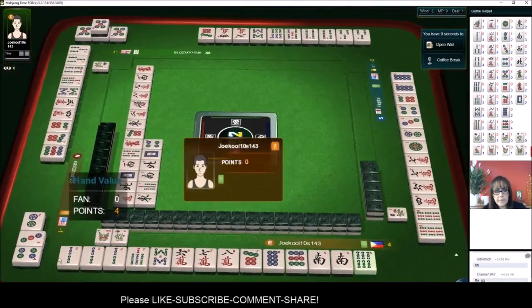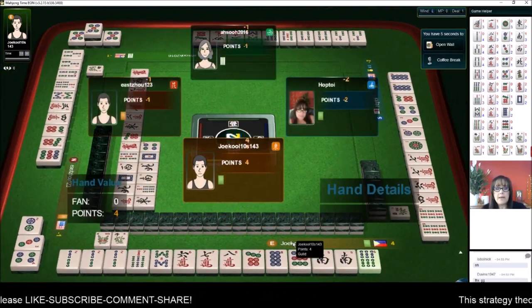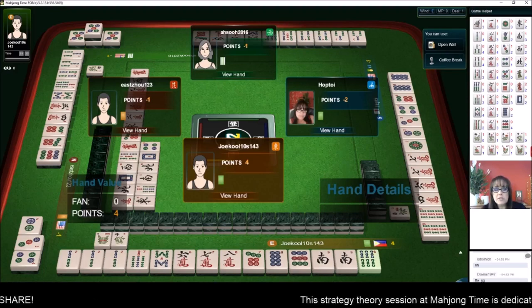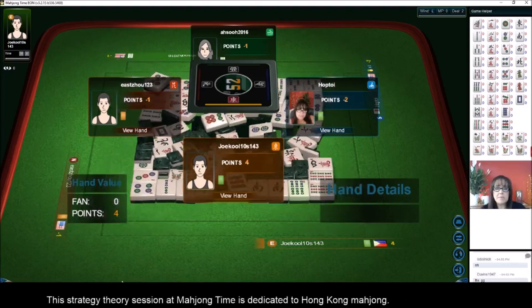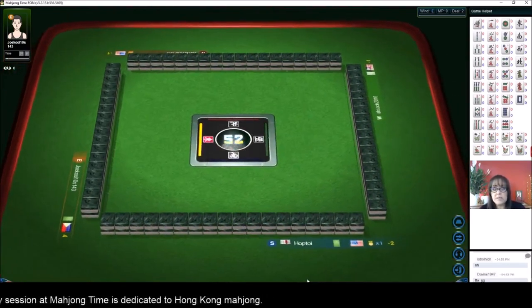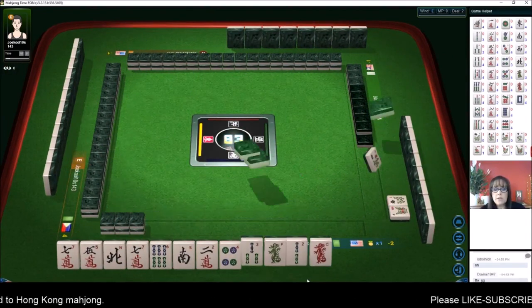There's a winning hand — let's see what they got. They got a chicken hand: zero points, but they won because they have four sets and a pair. They have a mixture of chows and pungs in different suits, which is why it's of zero value. The six-seven-eight and seven-eight-nine chows and a pong of two bams — that's why it's no value. Let's see if we can do an example of where to get value.